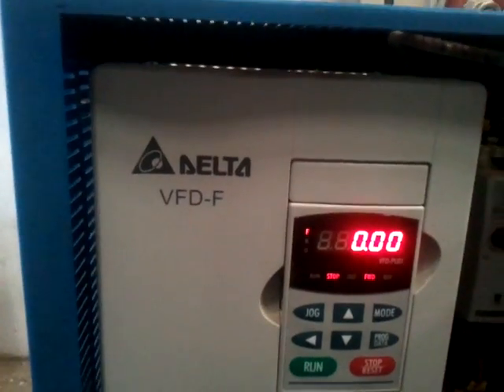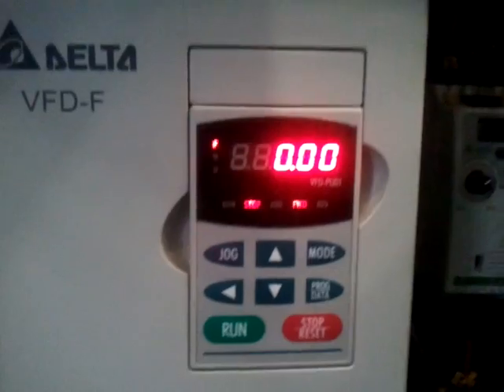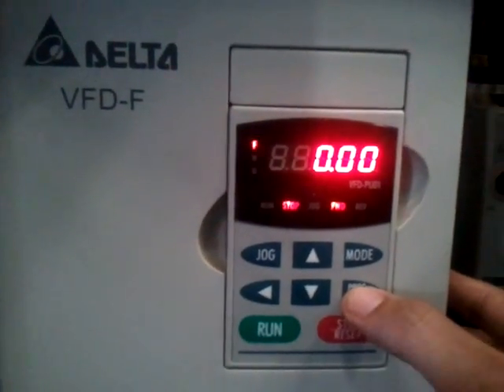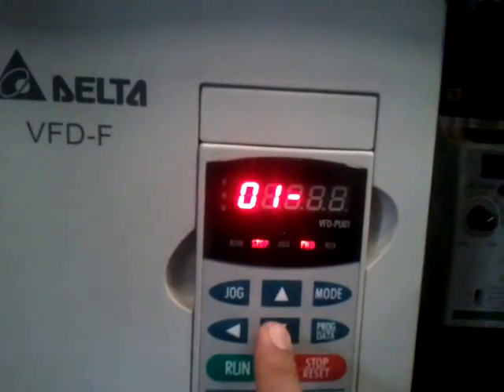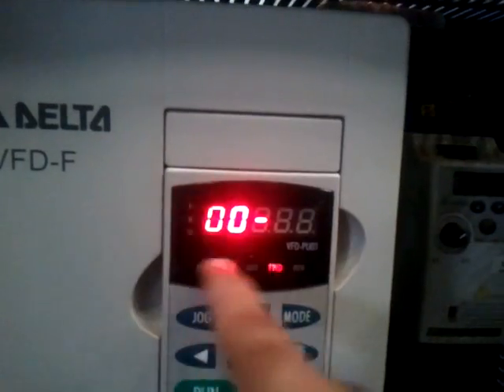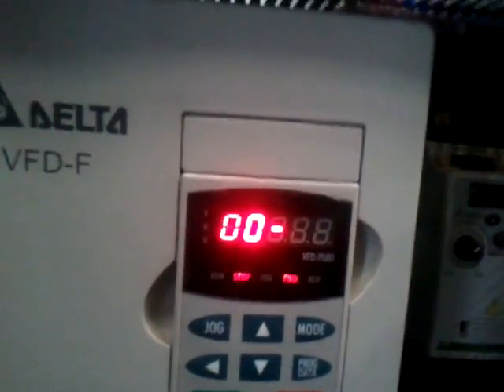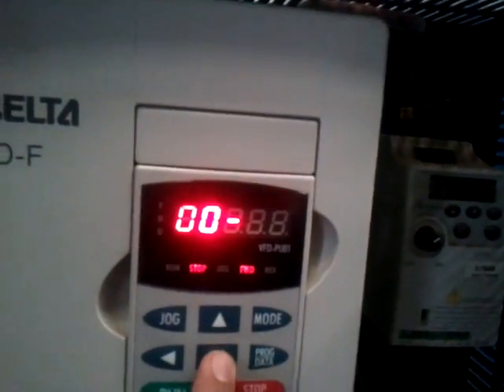After doing that, if you want to program the drive, to start programming you press program once, and you will see that you can set the first parameter. The first parameter we are going to set is the frequency for the drive, which is the maximum operating frequency.